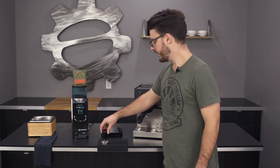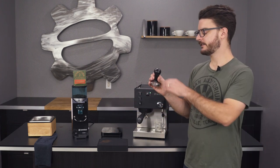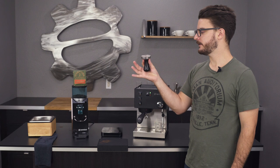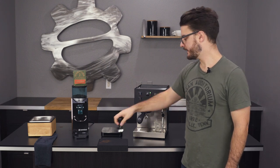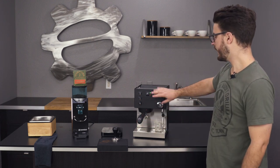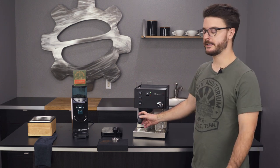The other important thing to note is that the tamper is now this nicer tamper with the wood handle, so it just looks a little bit nicer. It definitely has a little better heft in your hand. It is 58 millimeters and it is flat, not convex or anything. A much needed upgrade over the previous plastic tampers that came with the Sylvia. This is the black edition, so it just really matches that group cover nicely.